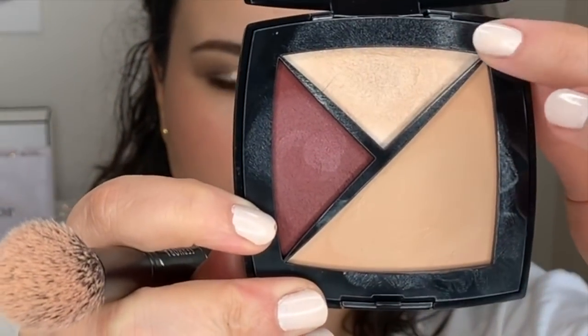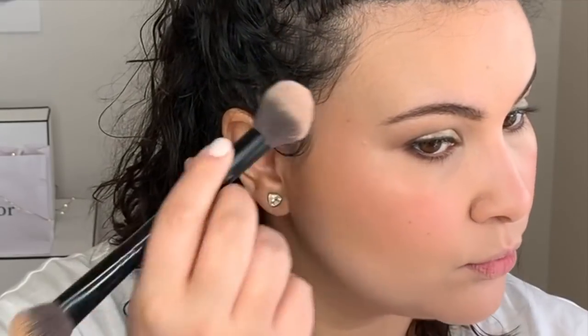Now time for some highlighter — I'm going to use the highlighter from this compact here. And I realized something isn't working with my eyes: mascara! I'm going to use the Chanel Volume Revolution and put on lots and lots of mascara.